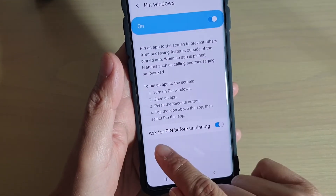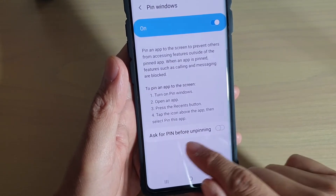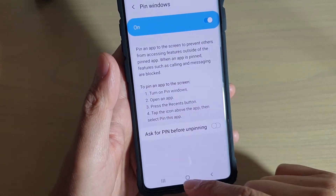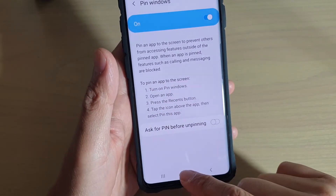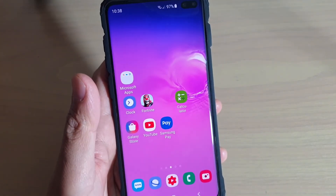In here, tap on 'Ask for PIN before unpinning.' Make sure that is switched on if you want to use the PIN, otherwise you can switch it off. And that's it. Finally, tap on the home key to go back to your home screen. Thank you for watching this video. Please subscribe to my channel for more videos.